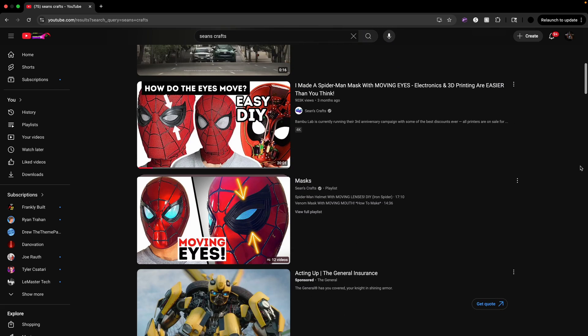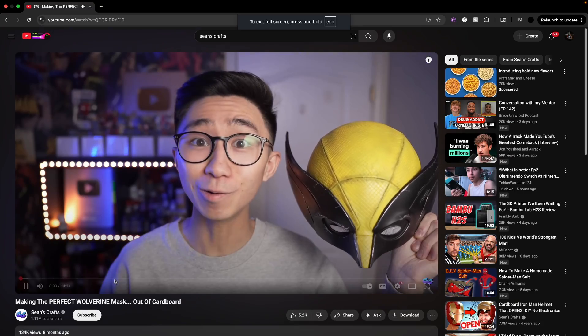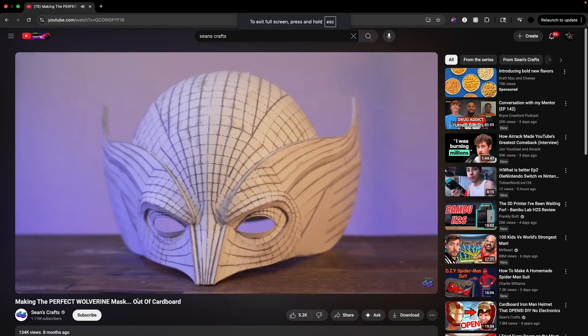Don't worry if you don't have a 3D printer — I have a way around that. The first step in building anything is you need a file. One day I was scrolling on YouTube and came across this guy named Sean's Craft. I've been watching him for a while, and I was really excited to see his Spider-Man mask that moved. He 3D printed his mask, and if you know him, he's been making incredible creations out of cardboard. In this video he made the switch to a 3D printer, so I was really excited to see how he accomplished this.